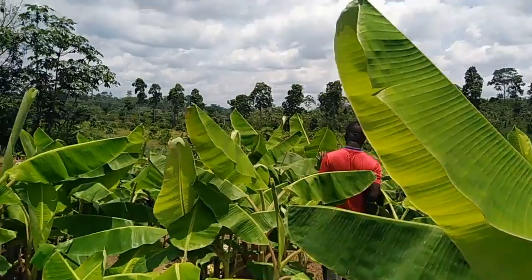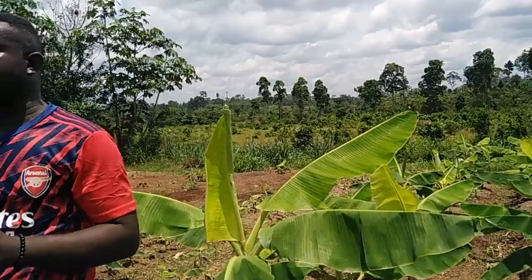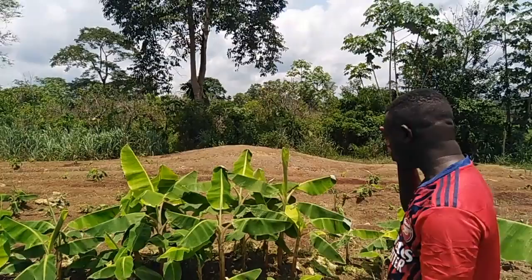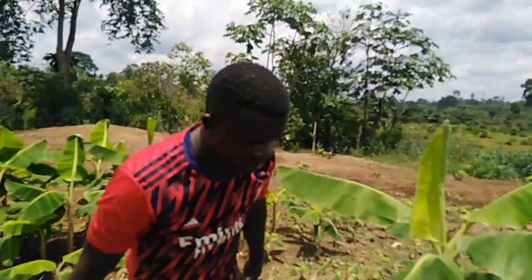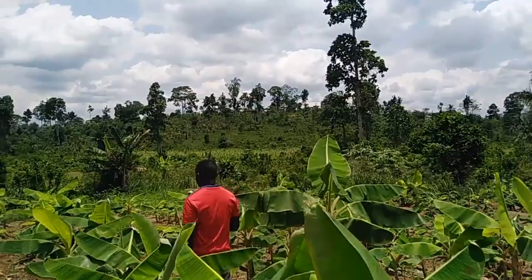A true indication that indeed, the idea we brought is not just a joke but it is practical. Our plantain sucker multiplication method is real, practical, and applicable. You can do it yourself — you can produce your own suckers using our method. They are really growing nicely. All these are four and a half months old and ready for transplanting.